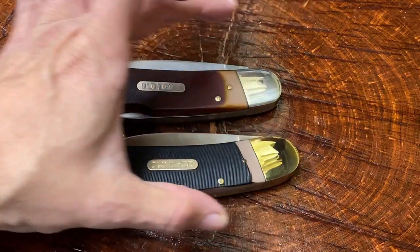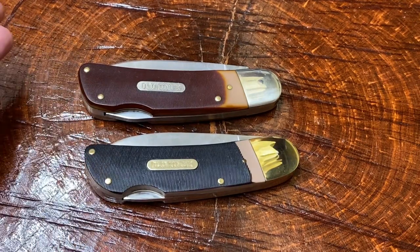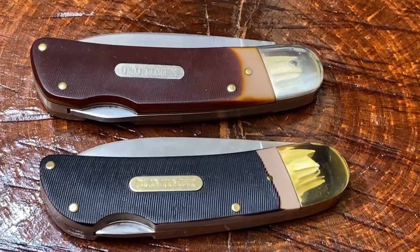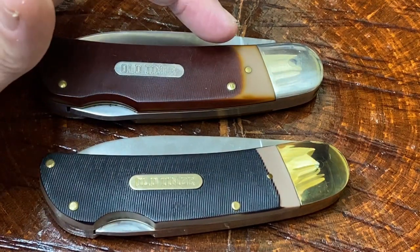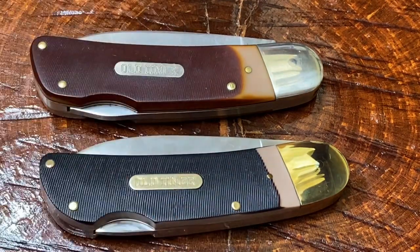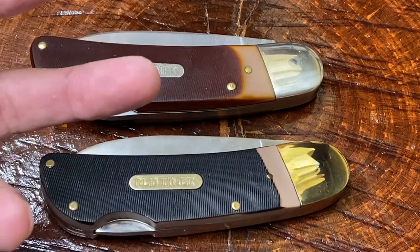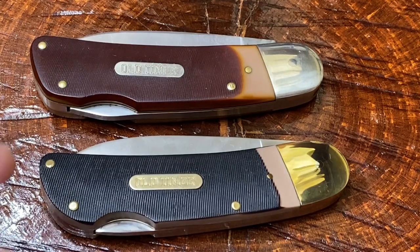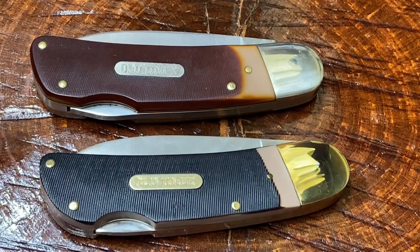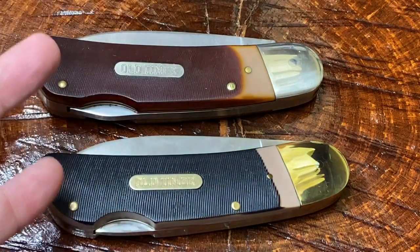I'm sure you guys can tell by looking at it which one is the older one and which one is the modern one. Let's take a look at the color, hue, and materials right off the bat. So here we have this type of Delrin that seems to have turned a little bit brown around the edges. That is a characteristic of old timer knives that I really love — the 1250, the 1250T old timers, the folding hunters. Even some of the older trappers and stockmen, if you've had them for a lot of years, the Delrin tends to turn this nice burnt orangey color. That might already be an indicator of which one's older.